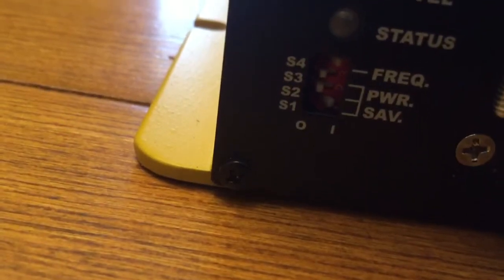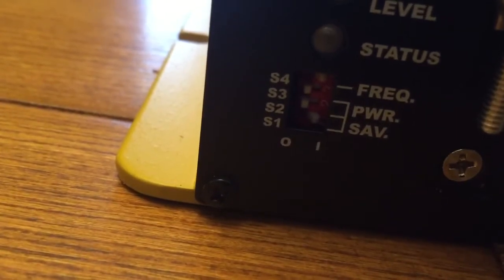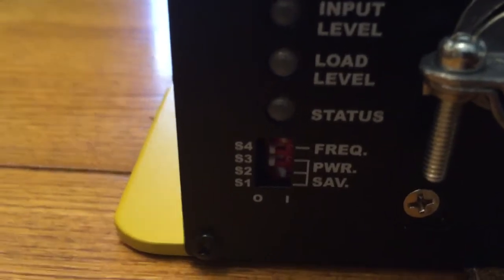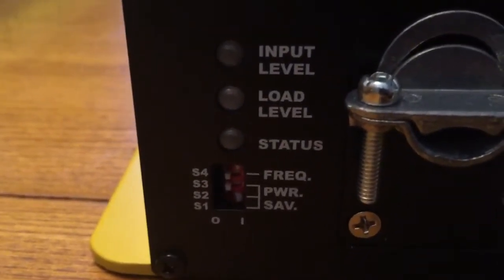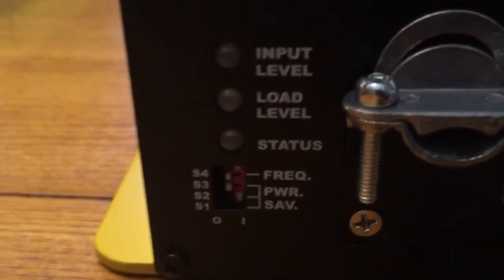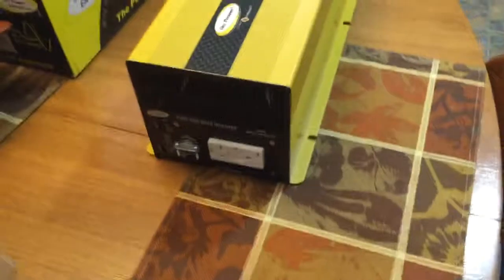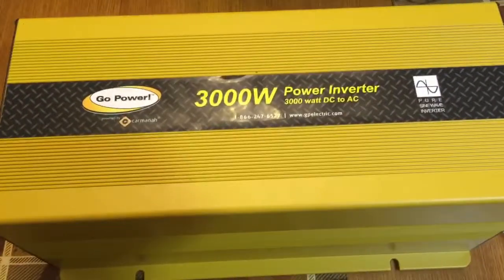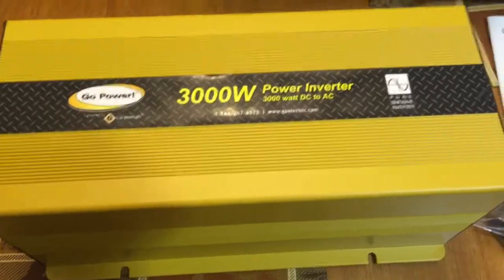I fired it up hooked to my 24 volt battery bank. I have the dip switch on the front set to power save on the lowest input, which according to the manual says less than or larger than seven watts. In this power save mode — supposed to be the lowest setting — it wouldn't fire up on a 10 watt LED light bulb.